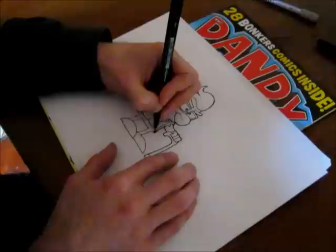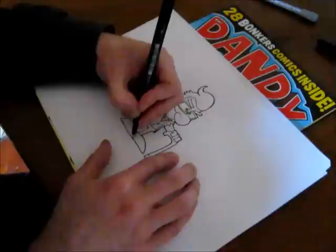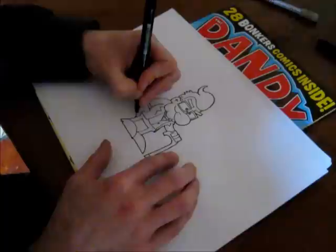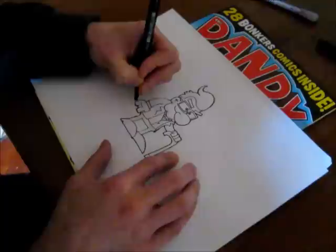So we just go around the lines here, thickening it up, making him look a bit more solid — around his legs, around his hand. And then we come back up full circle and meet up where we started. That's that bit done.